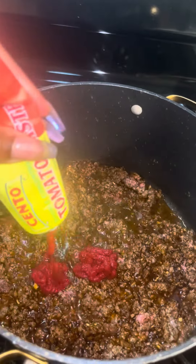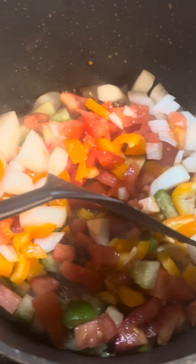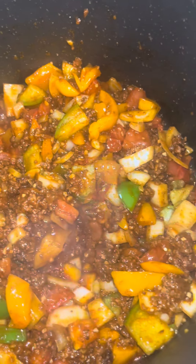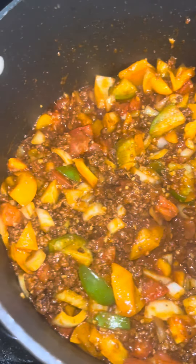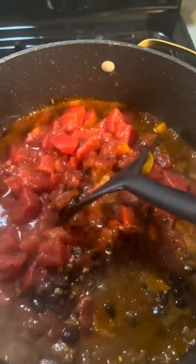Then I added about two tablespoons of tomato paste. I love the squeeze kind so you don't have to throw away the rest of the can. Then I added it in with the meat once everything was all toasty. Look how good it looks — this chili is about to be busting.